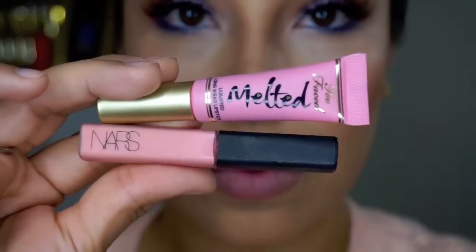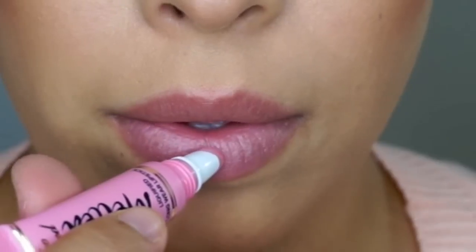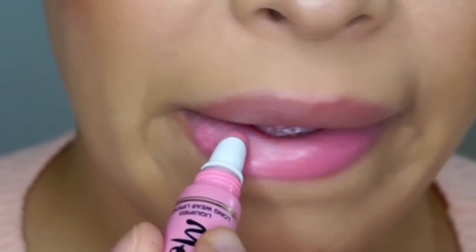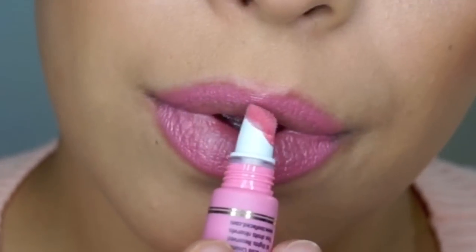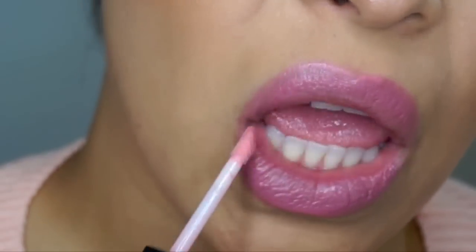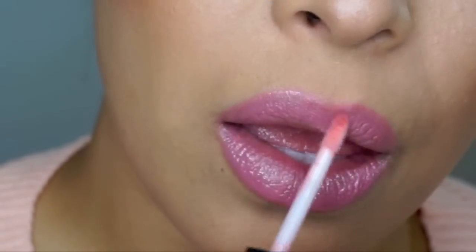I'm using my Mario Badesco Rose Water to set everything and give a nice fresh face. Then going in with Too Faced Melted Pony to give a little bit of pinkness to my lip, and finishing off the look with NARS Turkish Delight.